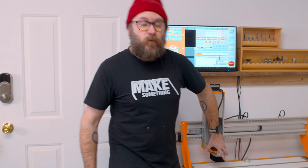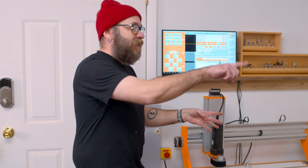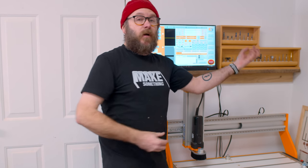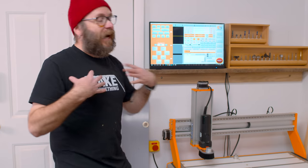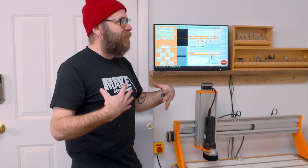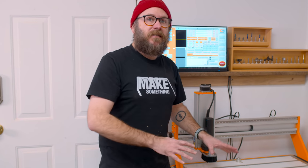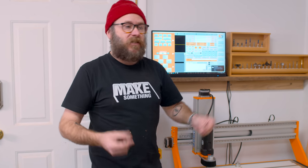You can get a tool changer for this. So if you have a job that uses multiple bits, when it completes one operation, it can go over to the tool changer — which is hooked up to your air compressor — pull up the next bit, and continue its job. I thought I wanted that, but I don't really need it. Since I don't usually leave my CNC alone, I can pause between tool changes and do it myself. That's an option for the future.